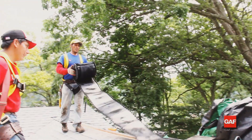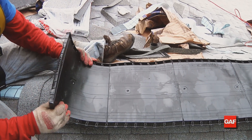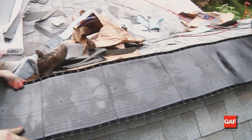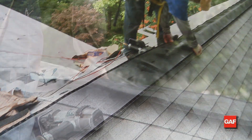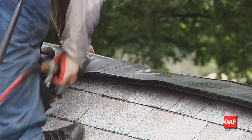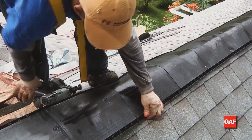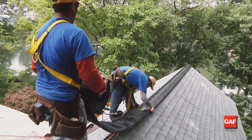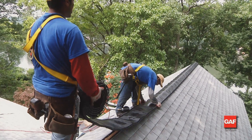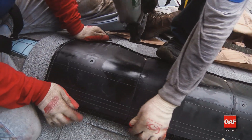To understand the installation of these Cobra Ridge Vents, let's first take a look at some of the unique features of these ridge vents. First, there is the self-closing end. This unique design allows for very easily finished ends. There is no need for the caulking, end caps, rivets, etc. that some ridge vents need. Simply bend to conform to the roof and install.